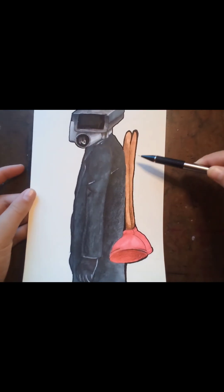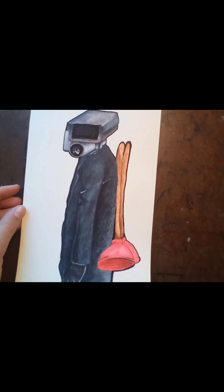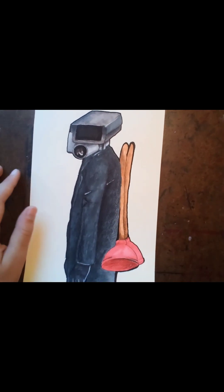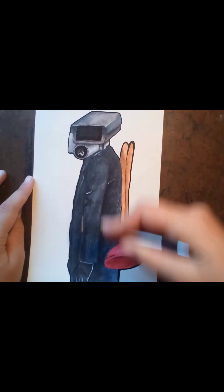First I started with the sketch. I recommend you fix your sheet with some tape so that it doesn't move at all while we're in the process of doing it. I didn't use any ruler or anything — I just did the sketch.